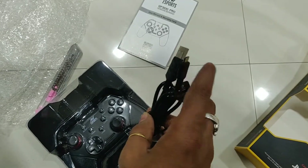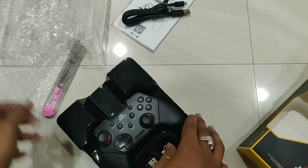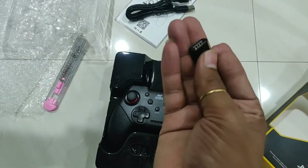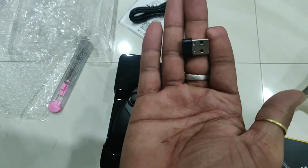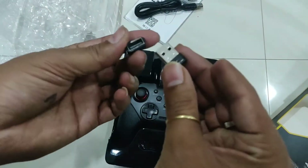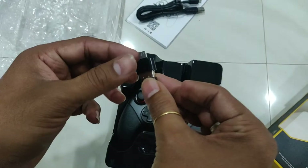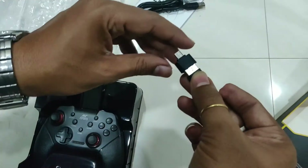Micro USB to USB. This is a receiver — this is a micro USB receiver for Android, and this is a normal USB receiver. You can connect with Android, but your Android should be supported.